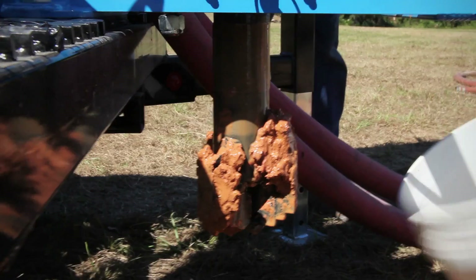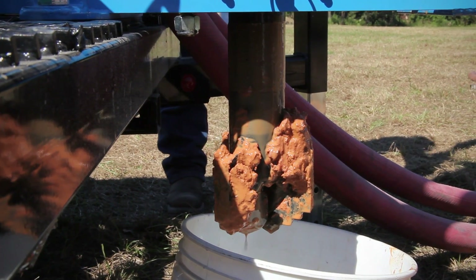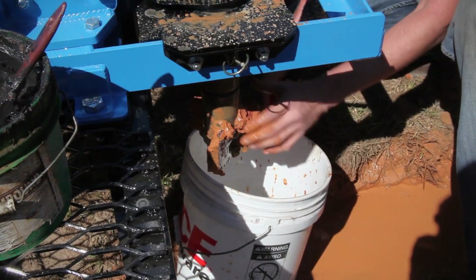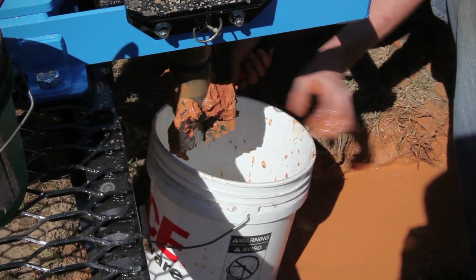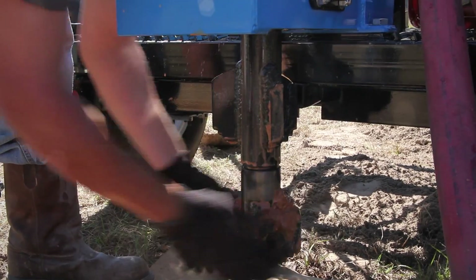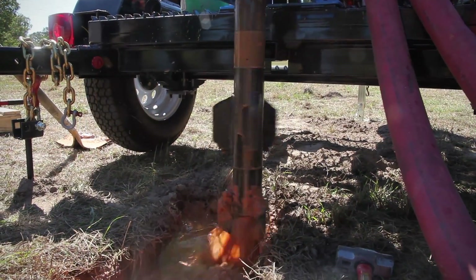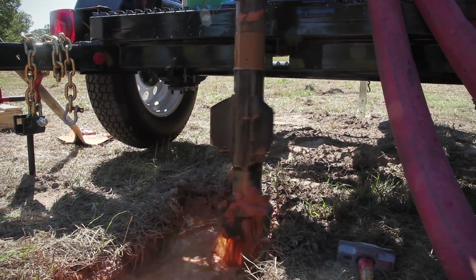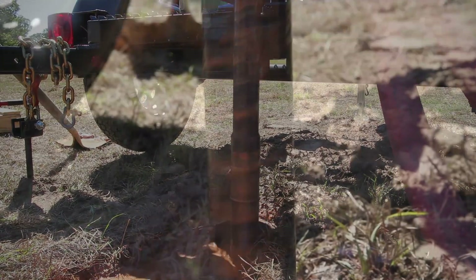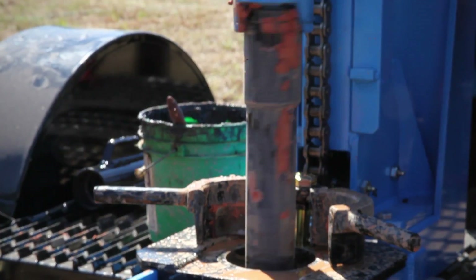Place a cover over the borehole to protect it from falling objects until the casing is ready to be placed. At this point, the drilling crew prepares the drill to ream the borehole to six inches. First, remove the pilot bit and connect the drill pipe with the reamer and pilot bit. Remove the cover from the borehole. Start the mud pump and divert the mud flow. Wait until circulation is established. The reaming is done the same as drilling the pilot hole.